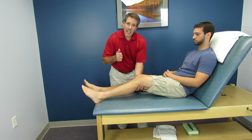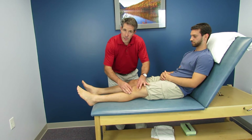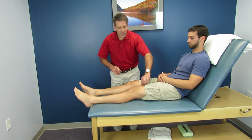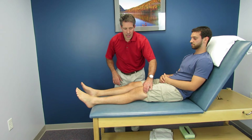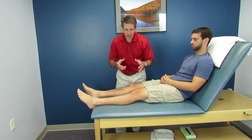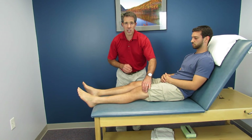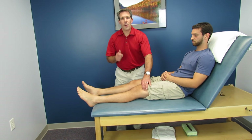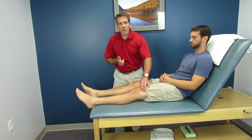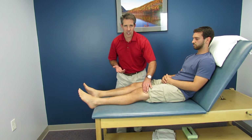Regaining extension is super important for a couple of reasons. It allows the kneecap to move a little bit better, but more importantly it allows the quad to fire better when you do a quad set. You'll see this with patients — you'll gain like two or three degrees of extension and they'll start to fire that quad much, much better. So get extension back, and watch some of the videos coming up because we're going to talk about multiple ways to regain extension. Thanks.